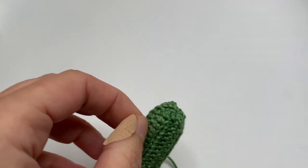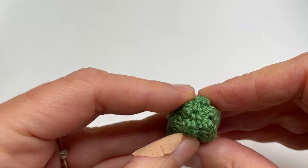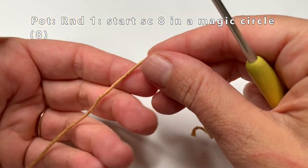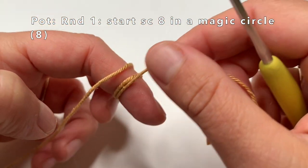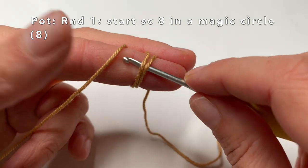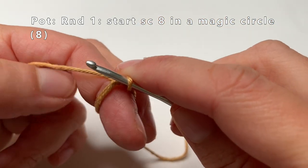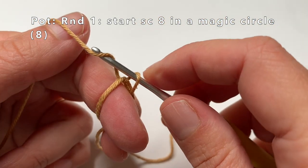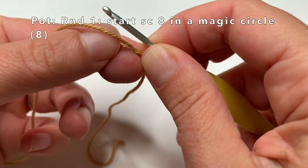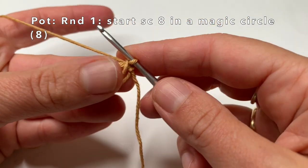Now that I am done with the cactus I am going to crochet the pot. I am going to get some light brown yarn and first I am going to make a magic circle. To do this I am going to wrap the yarn twice on my finger, hold the yarn in place with my middle finger, then go with my crochet hook into the two loops, grab the yarn and pull it through. Now this is a magic circle. If you find it a bit difficult, please check out my detailed video with two ways to make a magic circle — it is in the corner of this video right now.